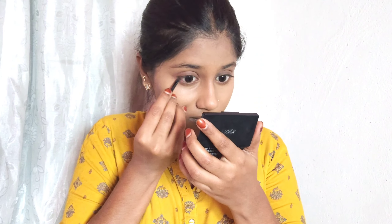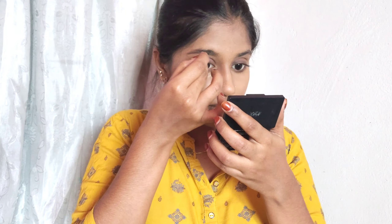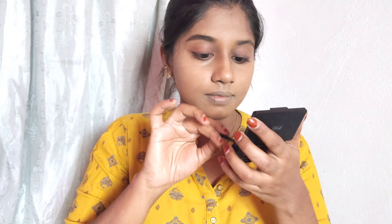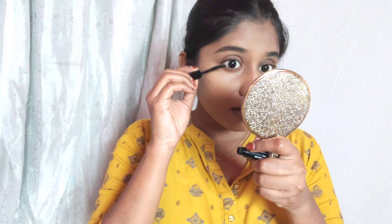I don't have eyeliner, so I am using the eyebrow kit for a light definition — it works as a multi-use product. For college girls, if you can invest in products that's great. I am also using a Sugar curling mascara — you can find it linked in the description.